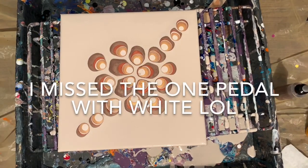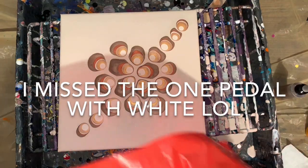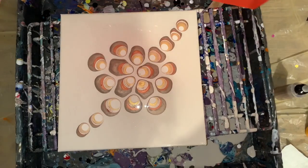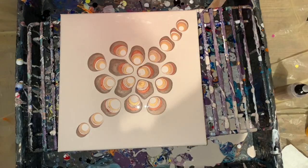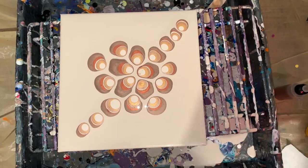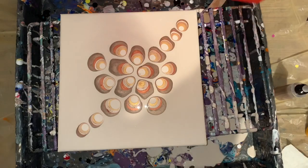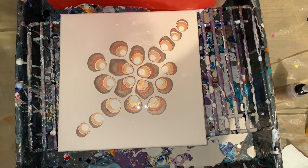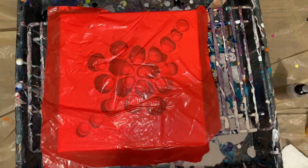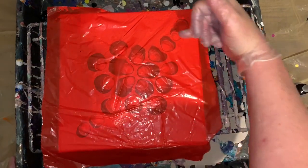Okay, so I'm just going to use this plastic — like a plastic cleaner, sort of like a garbage bag. I got some paint on the bottom. I hope I didn't slide it — I think I did, I slid this a little.